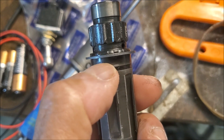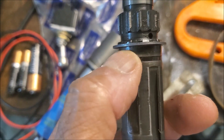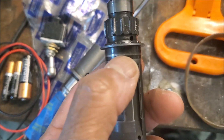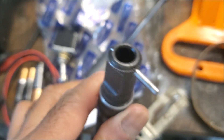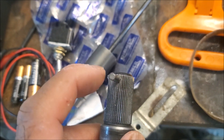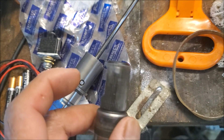Another interesting thing is on this part here there is another square ring, and that's also rubberized. I'm not sure what that does, but I'll try and take that to a shop and see if I can get that fixed.